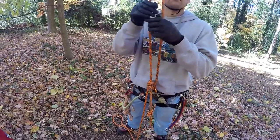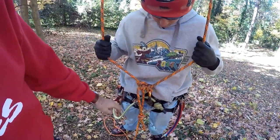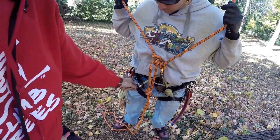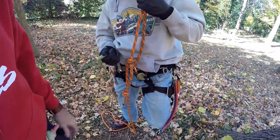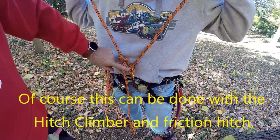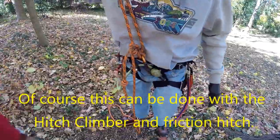This is Drew Mumford demonstrating the Zero Bridge Blake's Hitch rope walker. He has a saddle with the CT roll and lock for the adjustable bridge. He can adjust the length of his bridge when he gets up in the tree. The Blake's Hitch is tied with a midline clove hitch. Rope walking will be done with a Saka and a CT foot.